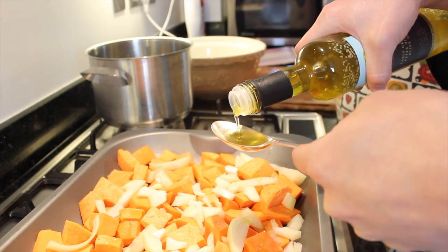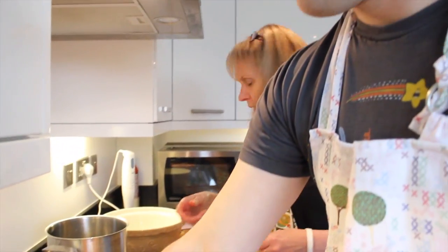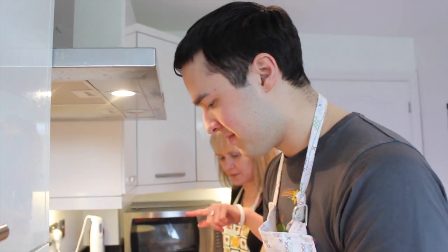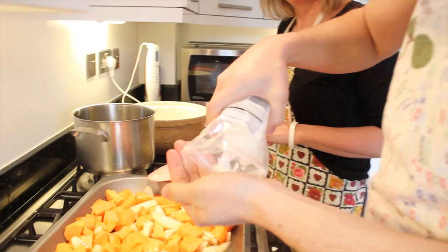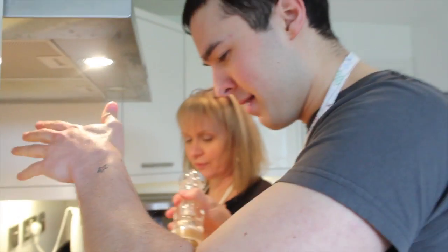We've got quite a lot of sweet potato here. Give it a good stir around with a spoon. Add a little bit of salt and pepper for seasoning. Apparently black pepper really increases the nutritional value of food. Add a little bit more pepper — we're increasing our nutritional value. I'll do it in the traditional Iron Chef way: bam bam! This goes in the oven for 25 to 30 minutes.